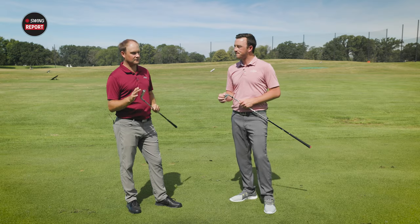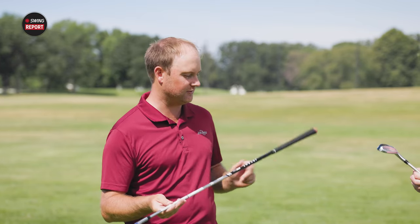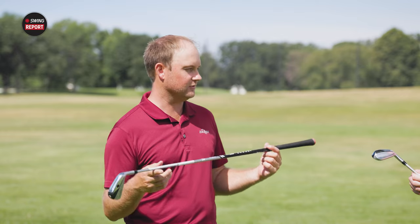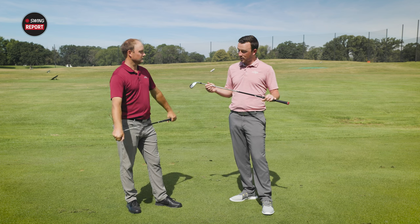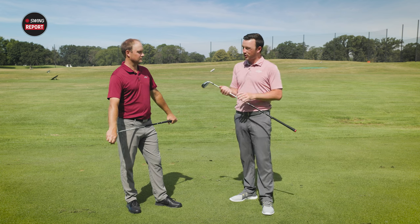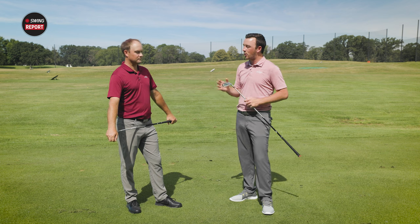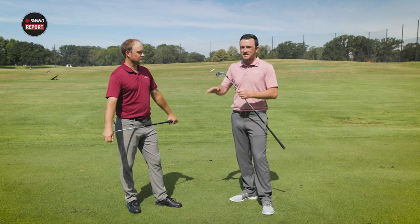Coming back to the type of golfer fitting into these clubs: the UDI is going to be the golfer playing the P790 or P770 irons, while the DHY is going to be more for someone playing a game improvement iron like the Stealth. The DHY shaft is half an inch longer than the UDI, and the stock Aldila Black Ascent shaft is lighter and more flexible with the DHY, and a little more rigid and heavier with the UDI.